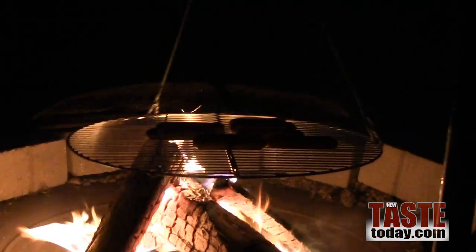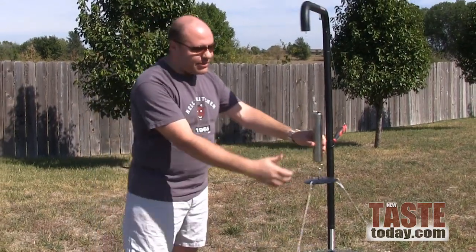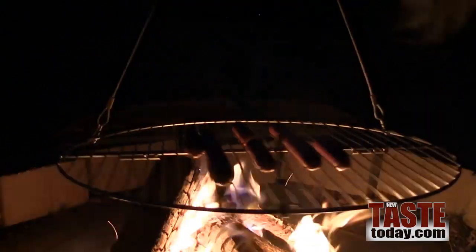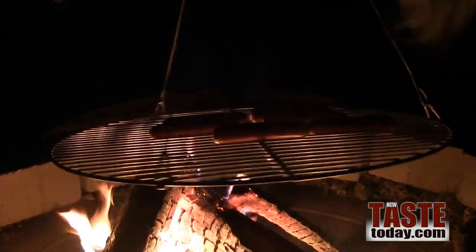It swivels back and forth. What it also does to really help with the cooking process is it actually rotates. There's batteries that go in this compartment right here and you press the button and it actually rotates your food right over the campfire.